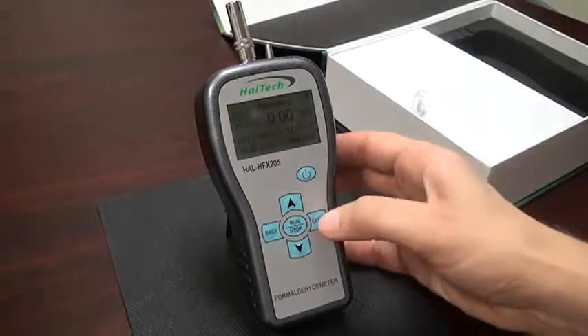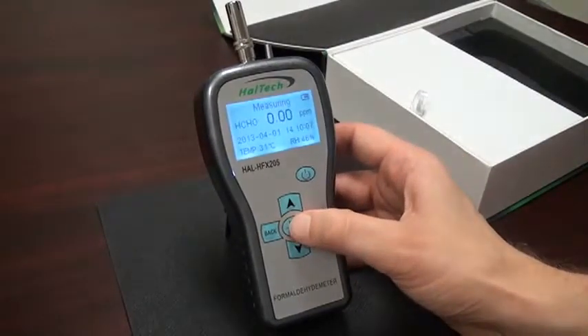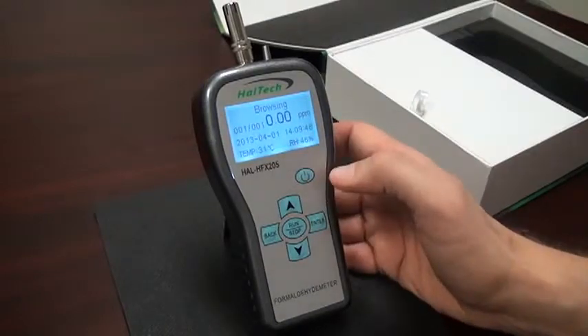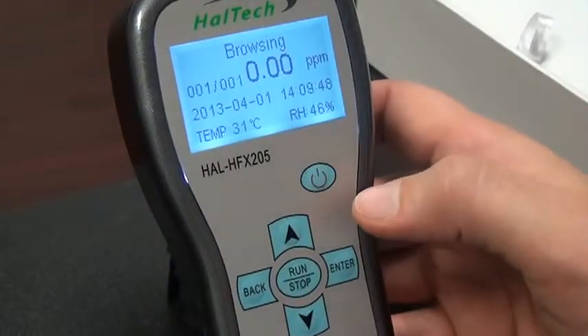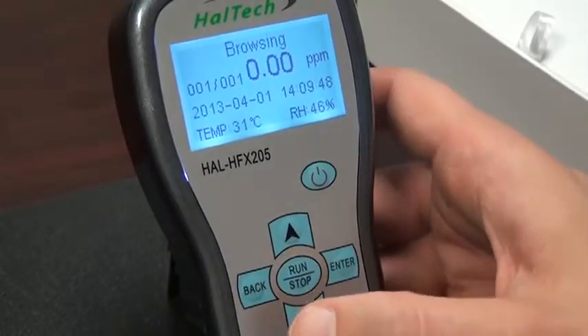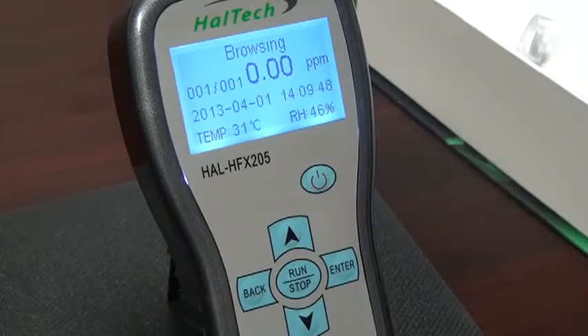Once you've finished acquiring your data, press the run-stop key. Moving up to the browsing screen, we see we took one data point — we ran for about one minute and took one data point. If we had run for five minutes, we would have five data points, and the same deletion process can be done. Thank you for using the HAL Technology HFX-205 Handheld Formaldehyde Meter. If you have any further questions, feel free to contact HAL Technology.